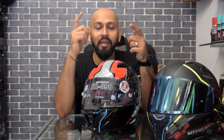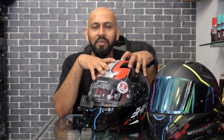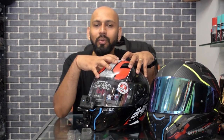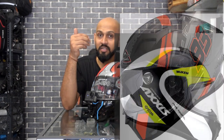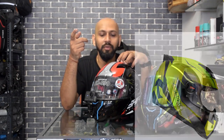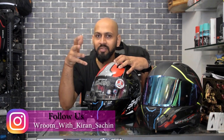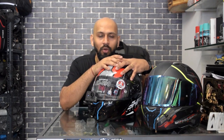Always wear a helmet. People are using cheap helmets with camera setups, which I personally don't like. People ask about Vega and Stud helmets — I'm not saying they are bad, but if you can buy a camera, you can always buy a good helmet. Spartan from Axor is in the 4000 range, SMK Casteller is around 3800, and Shiro 821 comes for 3750. So if good helmets are available in the 3750 to 4000 range, why compromise on safety? First invest in a good helmet, then buy cameras, chin mounts, and other accessories for vlogging.